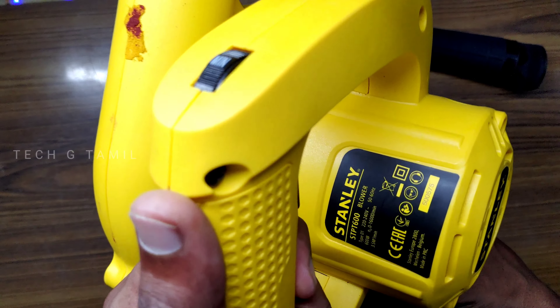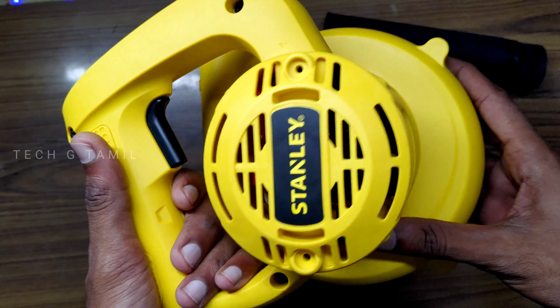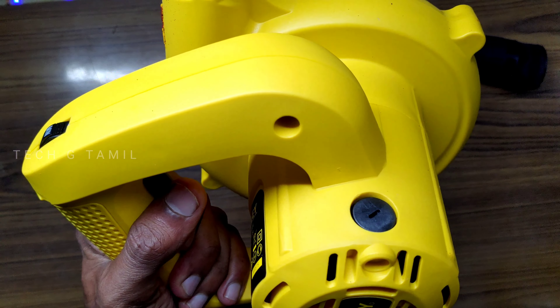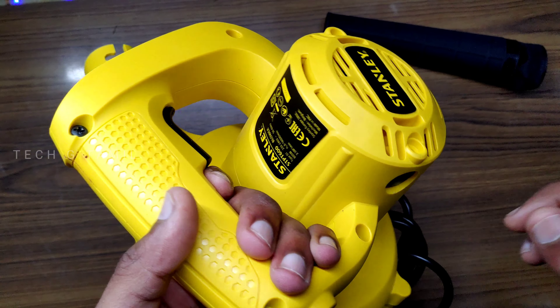In the case of carbon pressure, we can control the armature coil. In the case of variable speed, we can use the trigger button. Overall, we can also use a right-hand button.